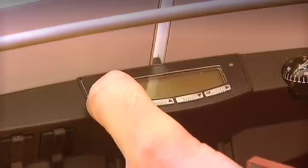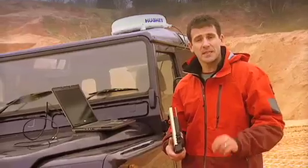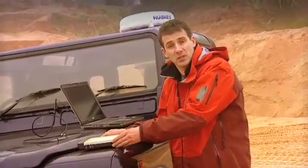Now the first thing to do is to turn it on. Then we need to tell the satellite where we are. To do this, we need to get a GPS fix, and this is done by placing the terminal down flat to give it maximum exposure to the sky.